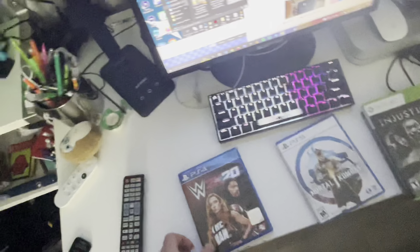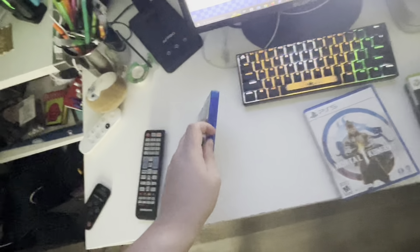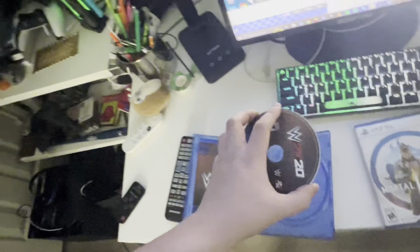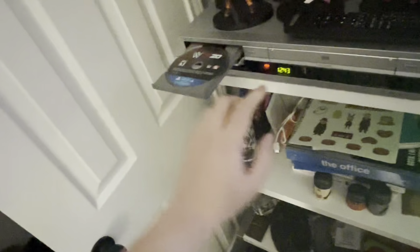Alright, next let's move on to PlayStation. Let's do a PS4 game — we got WWE 2K20, one of the worst games ever made, a lot of glitches on this one. Let's see if we can play PS4 games on the Sony VCR slash DVD combo. It's gonna take too long, so PS4 games don't work.